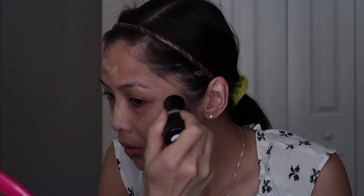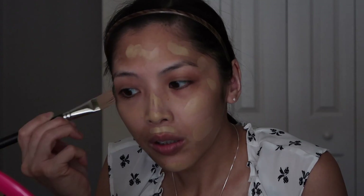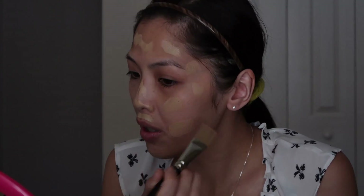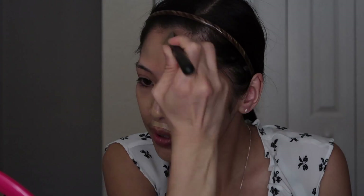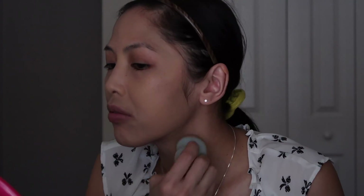I'm going to take the Makeup Forever Ultra HD in Y365 and apply it all over my face, skipping my eyes since I will be applying eyeshadow later. I'm going to take the MAC 191 foundation brush and spread the foundation evenly throughout my face, then blend the foundation with a sponge.